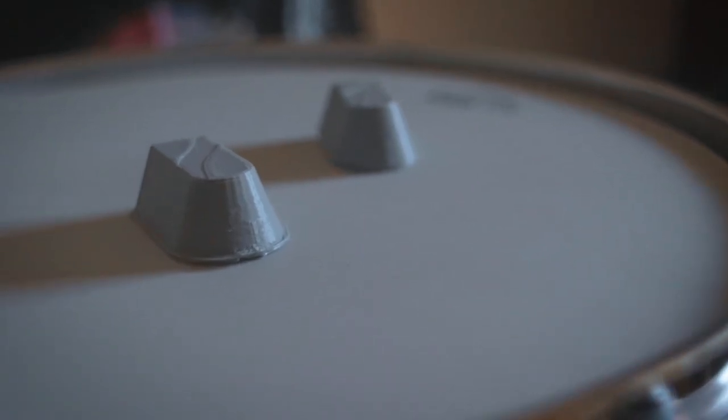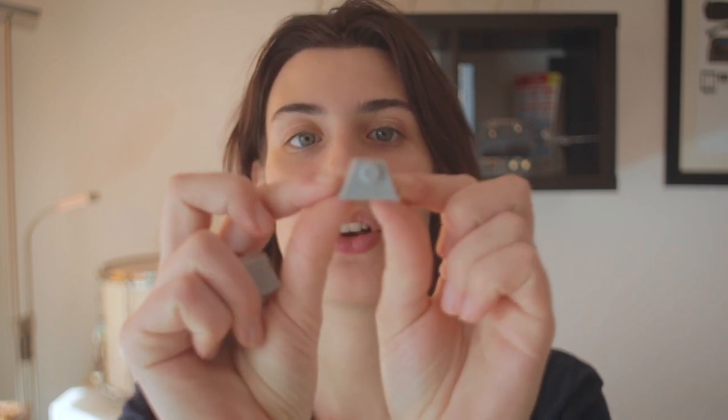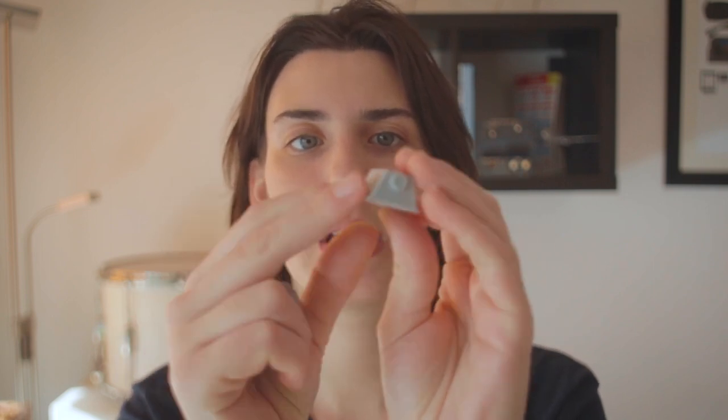You might be wondering why I'm printing just a couple of lugs. Well, first of all it's fun, but the real reason is that it's really handy to see how it's going to look like — what you like, what you don't — and immediately save yourself a lot of money, effort, and waiting time before getting something you're absolutely not happy with. In this case, for example, I don't like that the angles are too sharp; they should be a little more flat.